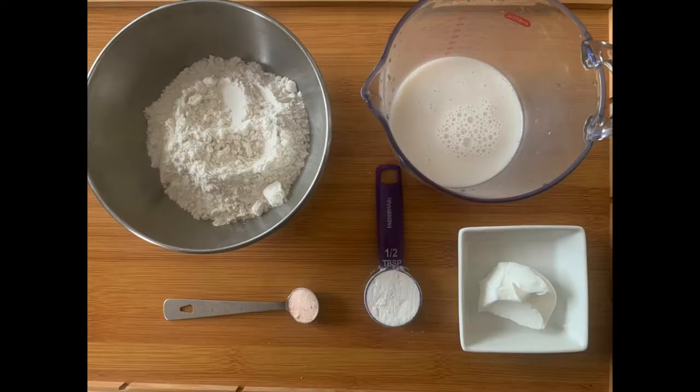For your chalupa dough, you're going to need one cup plus two tablespoons of all-purpose flour, half a tablespoon of baking powder, a quarter teaspoon of salt, half an ounce of shortening, and half a cup of almond milk or any non-dairy milk that you have.